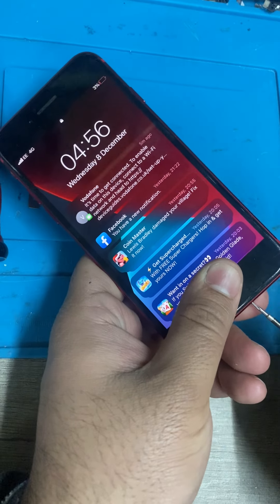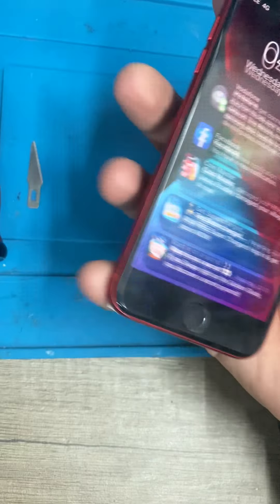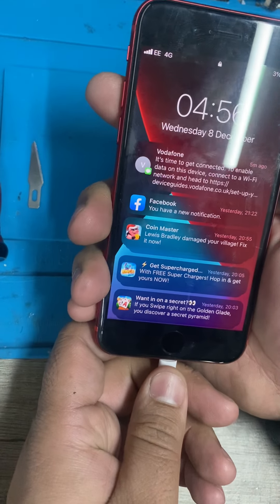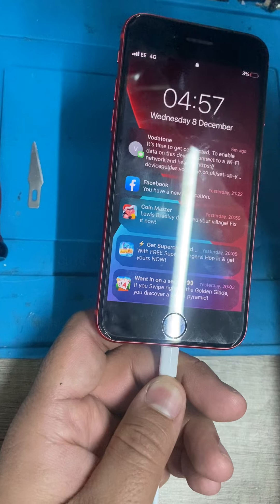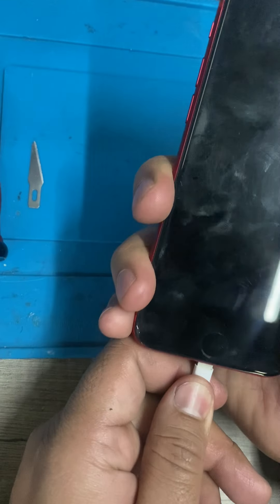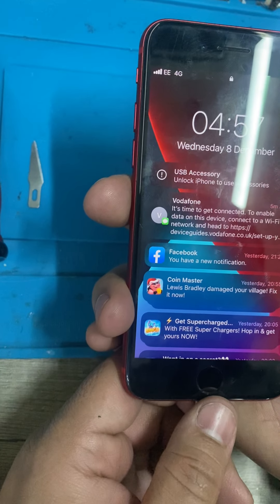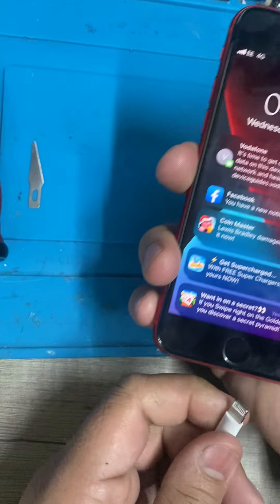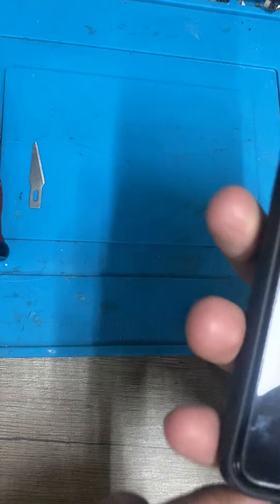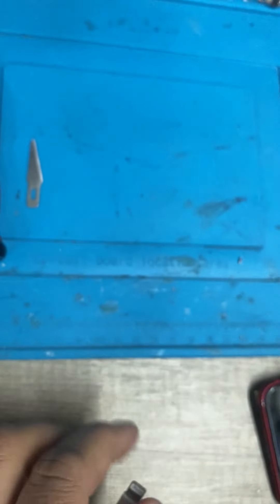We've got an iPhone 8 that's not charging. No message, zero amp draw — it was saying 'unable to use accessory' earlier, and now it's saying 'USB accessory is not supported.' Obviously it's not going to work, no charge. And our charger is definitely working, as you can see on my phone.